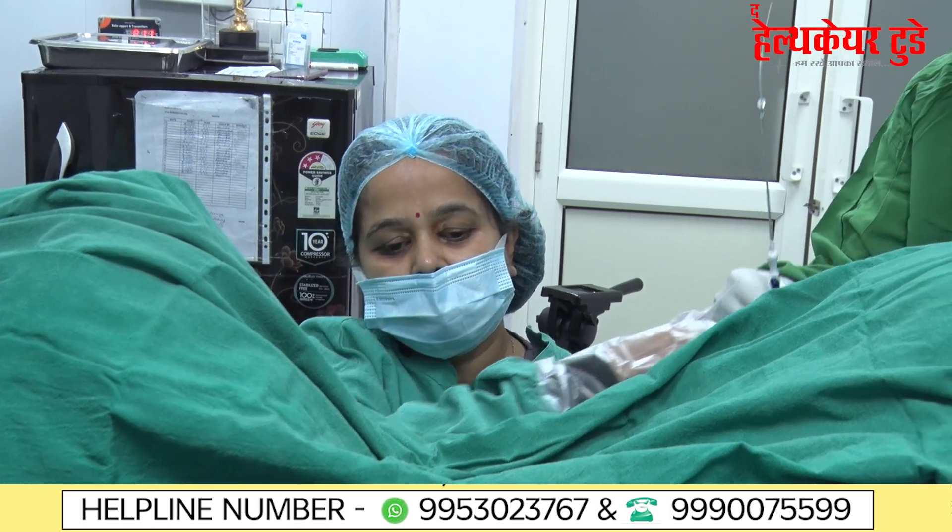The embryo transfer is now done. You can see the patient did not even wince — it is such a normal process. We can also visualize the embryos on the ultrasound. The embryologist confirms it is clear after checking the catheter, and simultaneously we can see the result on the ultrasound machine.